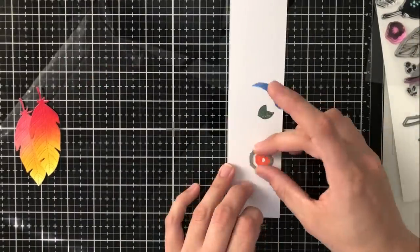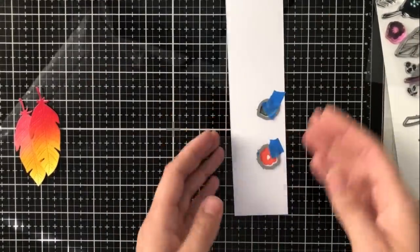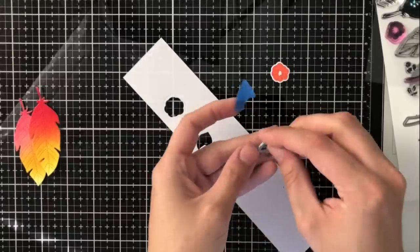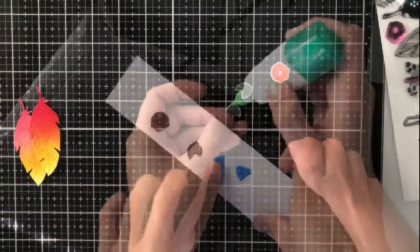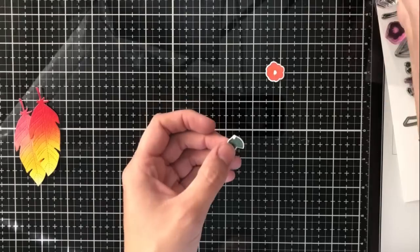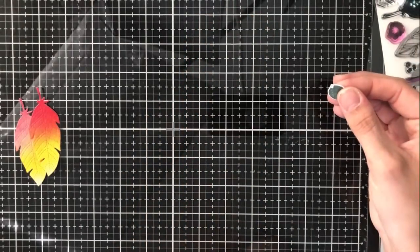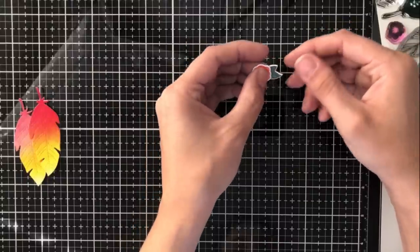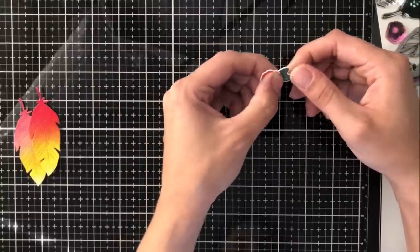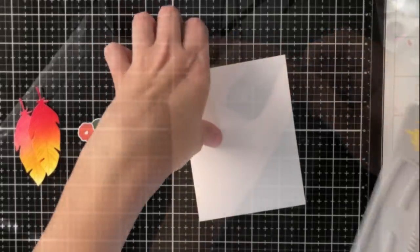I'm now using some of the accessory stamps — a flower and a leaf stamp — and I'm going to use the coordinating dies that come in the set to cut these out. Once they are cut out, I'm going to adhere them together with glue so that it looks like one piece, like a flower and then the leaves out to the side of it. I'm going to use that at the very top of my feathers to make it look as if it's holding the feathers together and they're just hanging down.